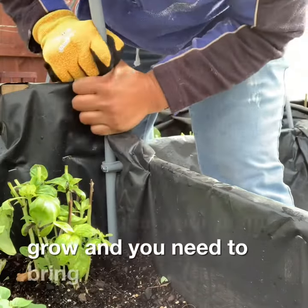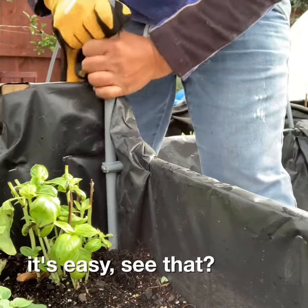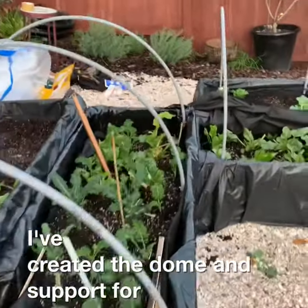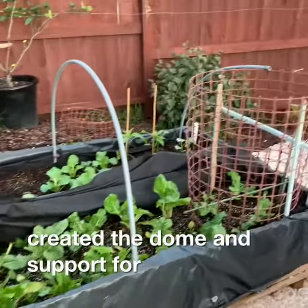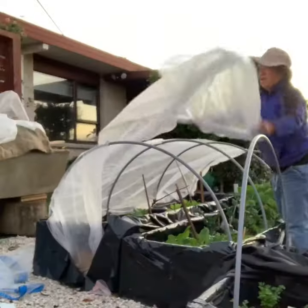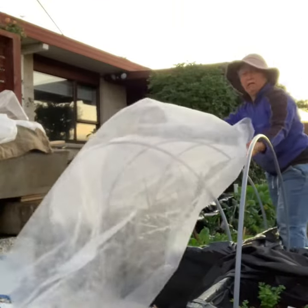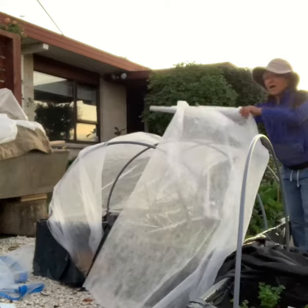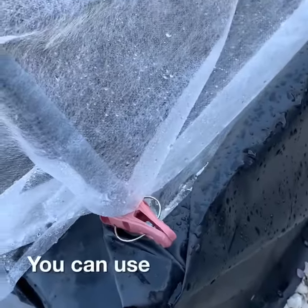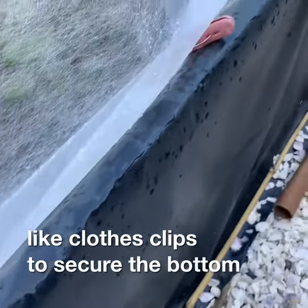So bring it up — it's easy, see that? I've created the dome, the support for the netting. You can use any clips, like clothes clips, to secure the bottom.